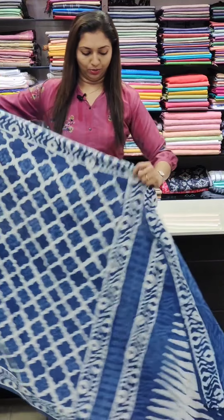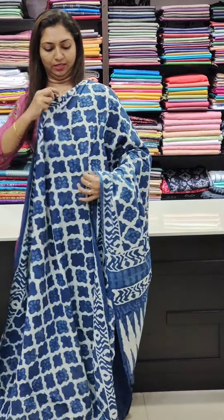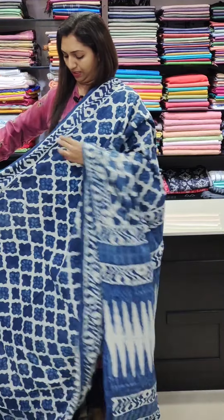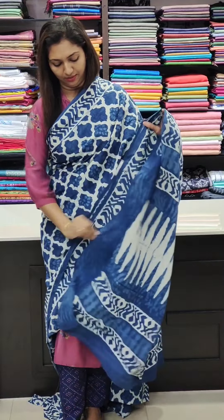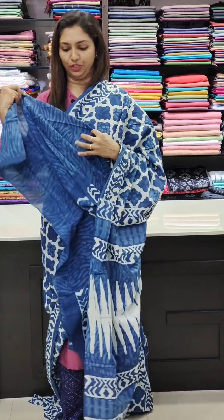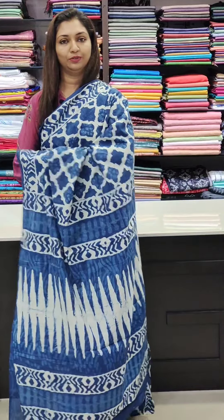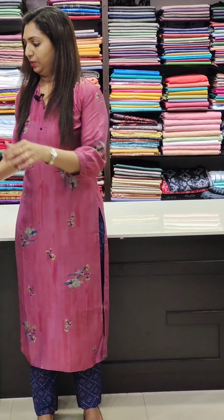First one: we are going to show indigo shade, pure cotton saree at ₹1,280. The first design has a plain blouse — plain means indigo shade — and we are going to show a self print design at ₹1,280. Next one is this one.